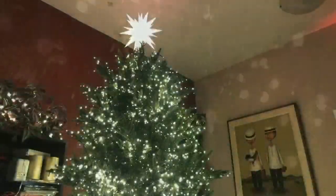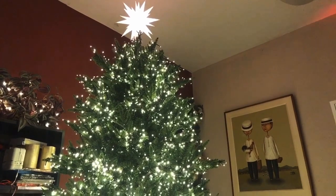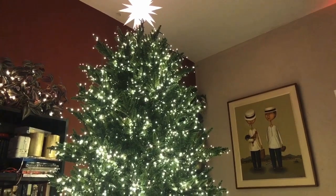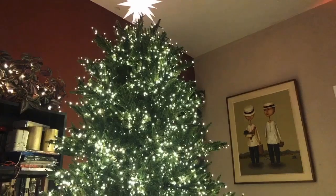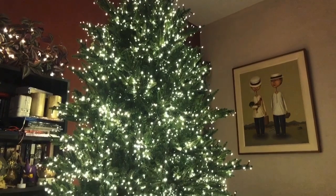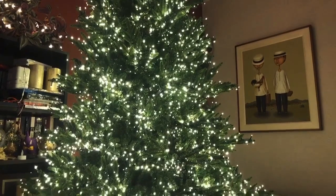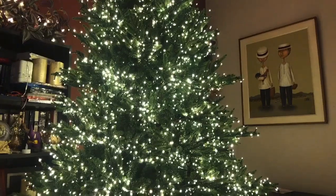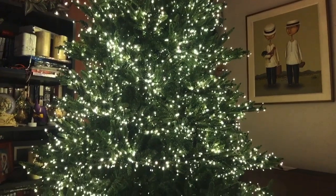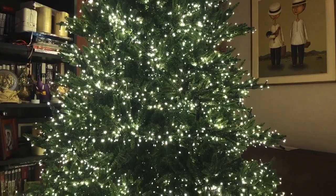And there you have it. That was my little show and tell slash review of my beautiful 10,000 bulb Martha Stewart Emperor Fur artificial Christmas tree. I hope you enjoyed getting a glimpse of the tree while it was just naked with all the lights. I'm going to be adding more lights because I love lights — the more lights, the merrier. And I'm also going to show you a video once the tree is fully decorated.